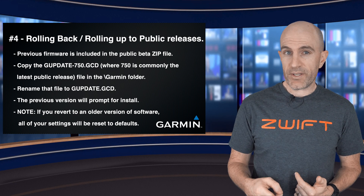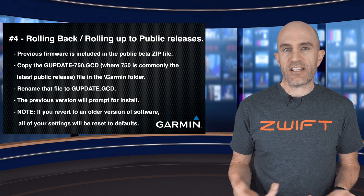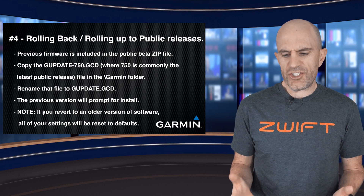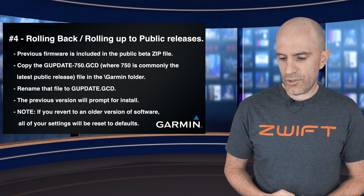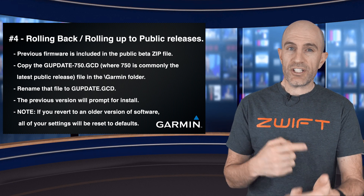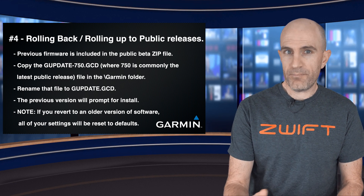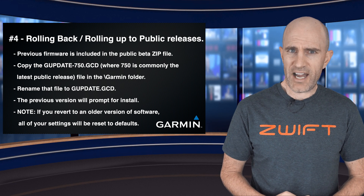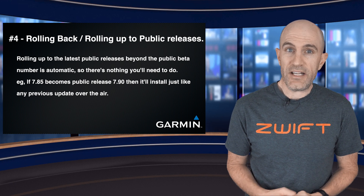Chapter four: rolling back if you encounter issues, or rolling forward to a new public release beyond the version of the beta you've installed. If you want to roll back to the previous release, Garmin are pretty handy by including that previous firmware in the package you've already downloaded. You'll need to grab the file typically called 'gpupdate-[firmware version]' and drop that into the Garmin folder, then rename it to 'gupdate.gcd.' Disconnect your device, do a reboot, and it will install the older version. Do know that if you're reverting to an older version, your settings will be wiped — configurations updated with the newer firmware don't apply to older firmware, so they need to be reset from scratch. Rolling up to the latest public release when it arrives is simple — you don't need to do anything. It'll come down over the air, you'll be prompted to install, and away you go.